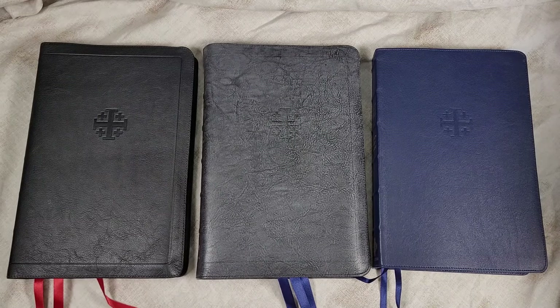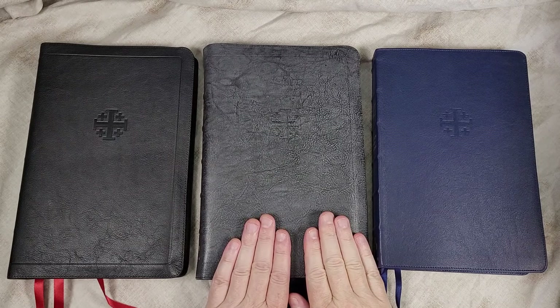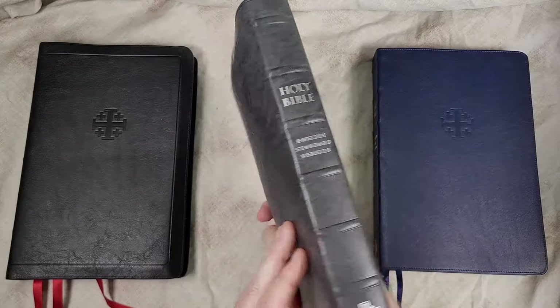Hey everyone, this is Randy from BibleBuyingGuide.com. Today I'm doing a comparison between the new ESV Quintel from Schuyler and the older edition. So let's take a quick look at the new ESV.